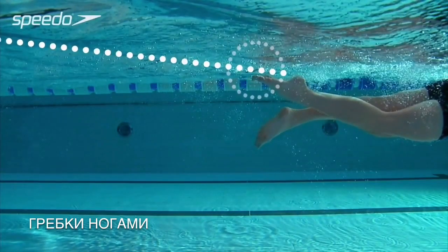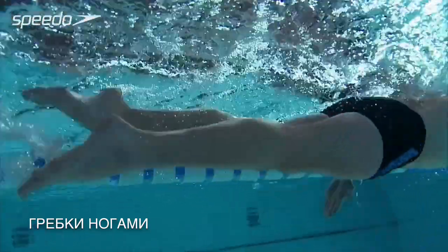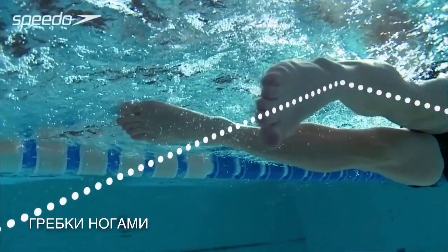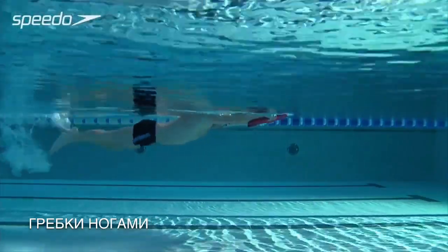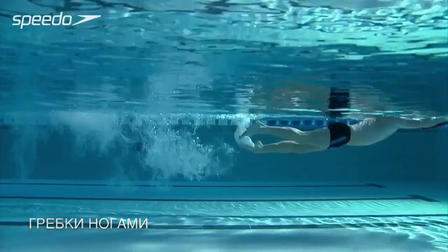Keeping your toes pointed, accelerate on the down kick to generate more power. Your kick power should come from your hip, not your knee, and your ankle should flex slightly as it returns upwards. A kick board can be used to isolate the legs, helping to develop leg strength and power.